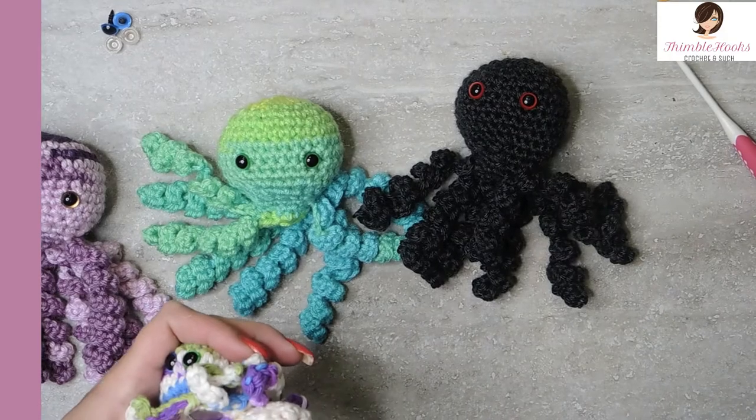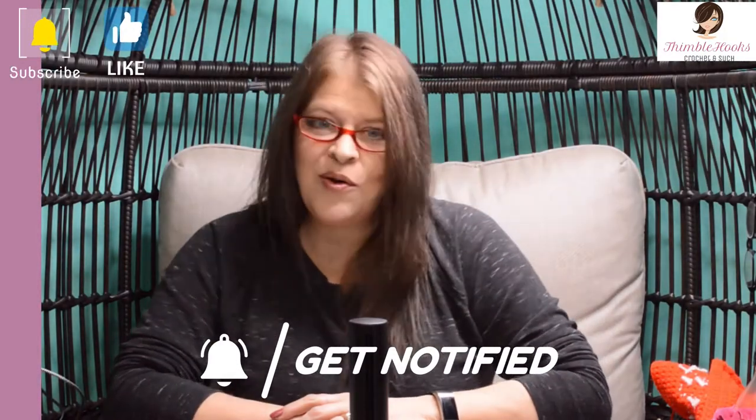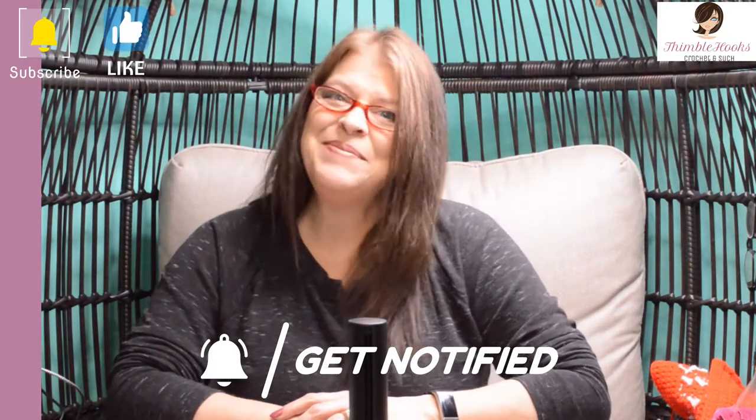Now you put them together and you get an octopus or my spider. He has creepy red eyes — I love him. But let's get started. I hope you're enjoying my video and my channel. If so, please click that button to subscribe. Thanks.